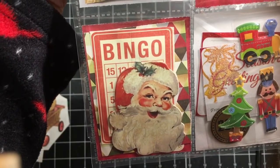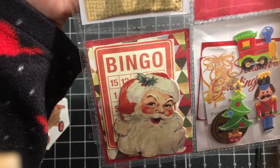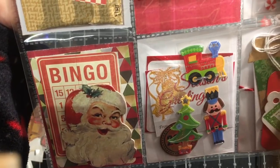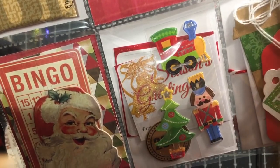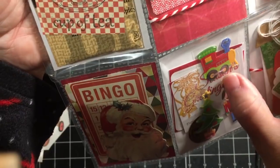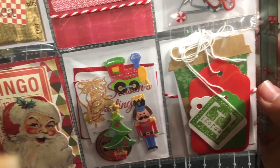The next one has some die cuts — there's Santa and a bingo card for reindeer games — and a variety of other die cuts that I had to gift. And here's some more stickers: the 2017 stickers, some toys, a tree, and then some of the word stickers that were left on the tag sheet that I used.